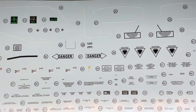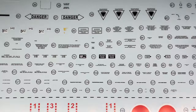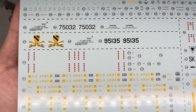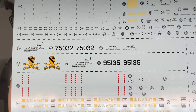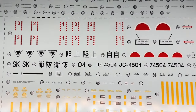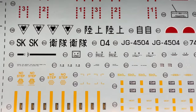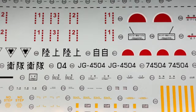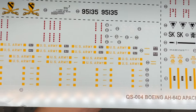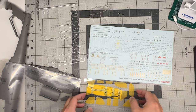There are warning triangles, 'do not grab' markings, and various stencils that will help break up the otherwise monotonous helo drab. The Japanese option includes Japanese-language stencils, which is a nice touch - you can see the Japanese rescue markings. There are also markings for the Hellfires and rocket pods.